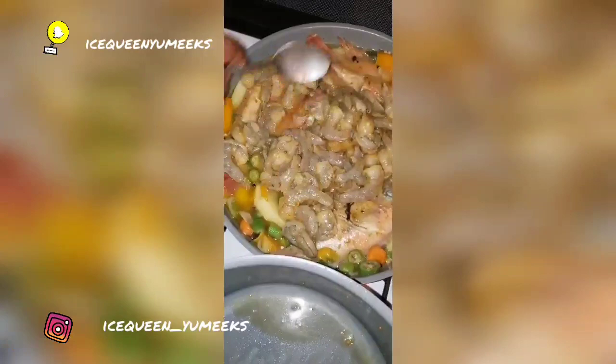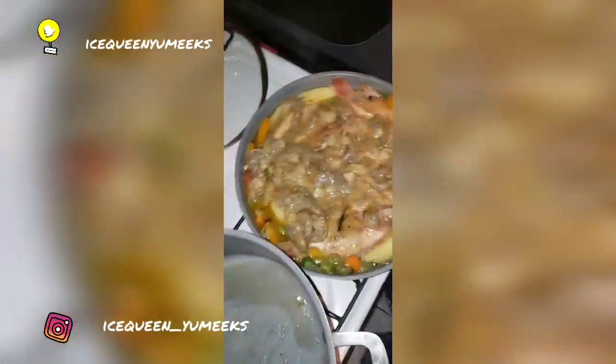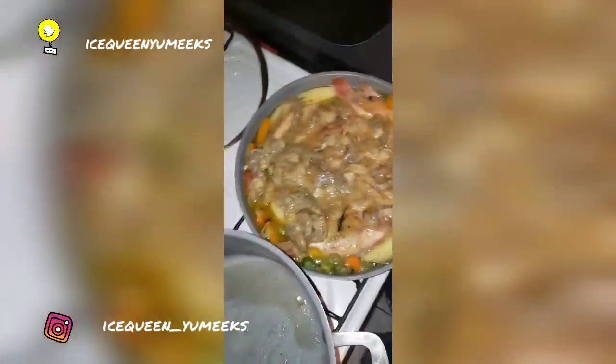All right guys, I've added the shrimp now. Comment below what you think about it so far. I decided not to bother with the crackers — I'm going to make potato instead. I'll show you that.